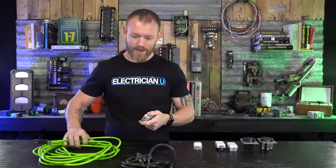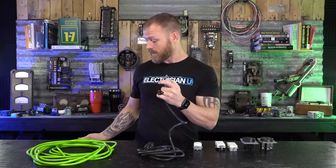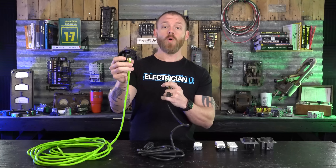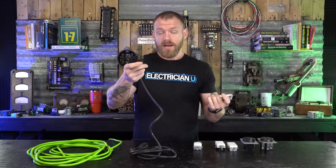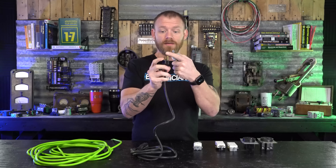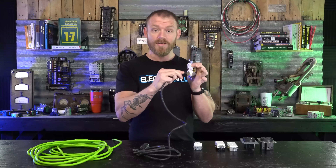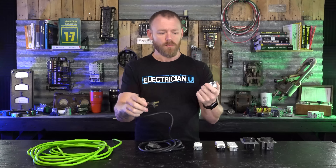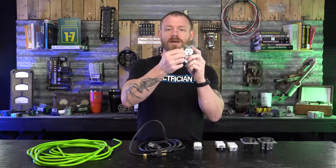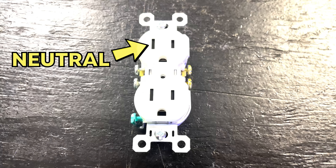Not all cords are like that. This is another 13 amp cord — this one just has a ground, making it a three-wire cord. They don't actually give you a fatter neutral blade on this one because there's only one way you can plug it in anyway — you can't screw that up. The larger neutral prong lets you know in the field that that's neutral, the smaller one is hot, and obviously the bottom one is ground.